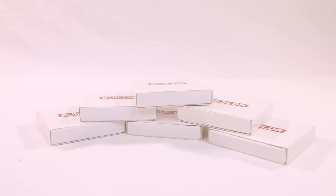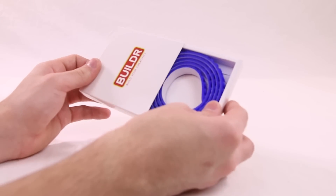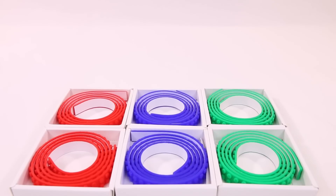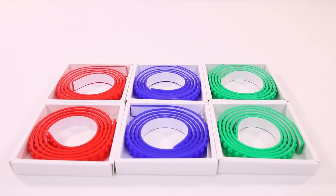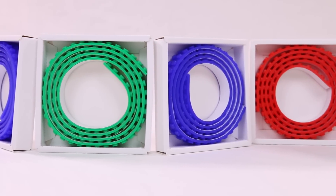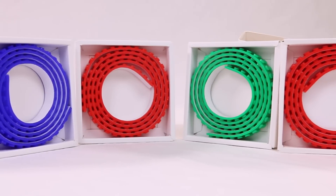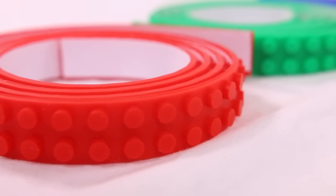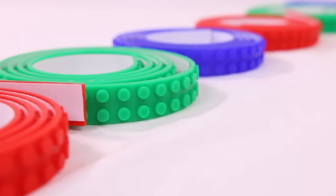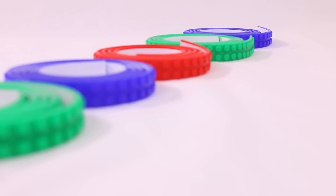I have a total of six rolls of tape, each one nicely packaged in a cardboard box and neatly rolled up. I have three colors — two red, two blue, and two green. To judge if this is the right product for you, I'll be breaking this review into three parts: ease of use, strength, and how well it sticks to a variety of surfaces. I'll have a link in the description if you want to purchase.